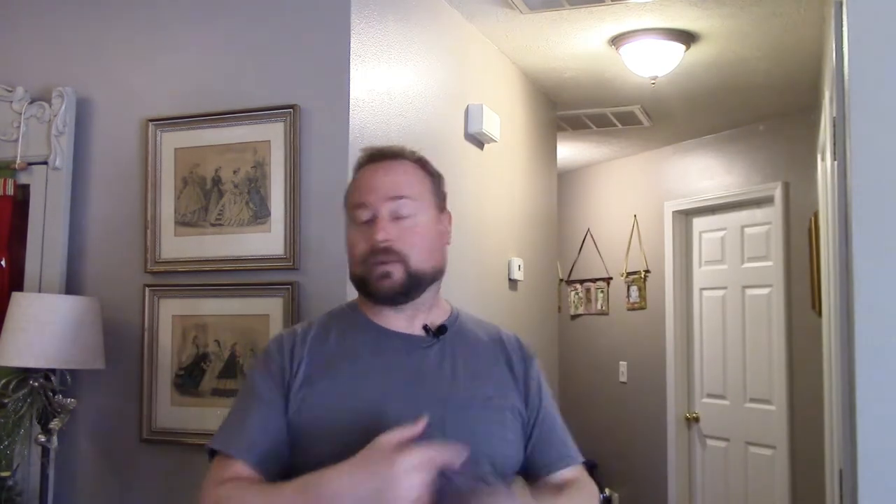Thanks so much for watching this video. I hope this made changing your air filter super easy — just something you think, 'I can tackle that.' I will have Amazon links in the description for different air filters along with this Werner bench right here. It's great for standing on doing anything, whether you're painting or changing air filters, especially with eight-foot ceilings — it fits perfect and gives you a lot of good steady area to stand on. Please take a moment to share this video, subscribe to the channel, and take a look at the website — so many more videos organized really well. You guys have a great one.